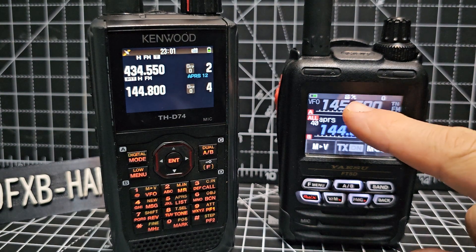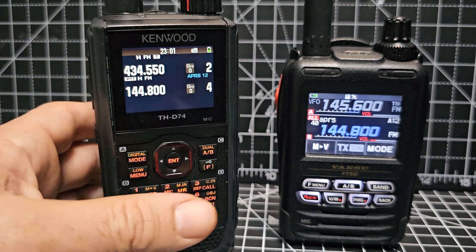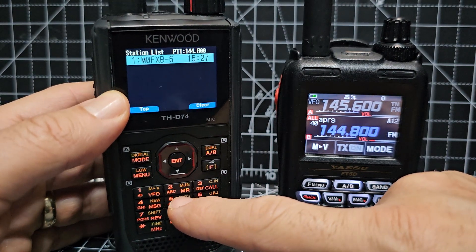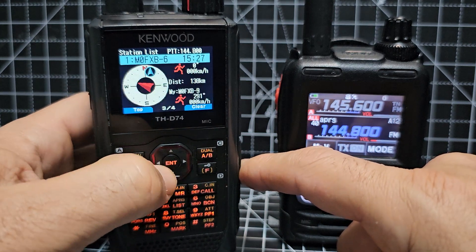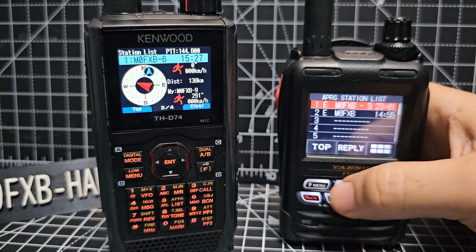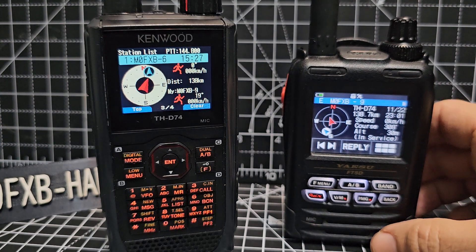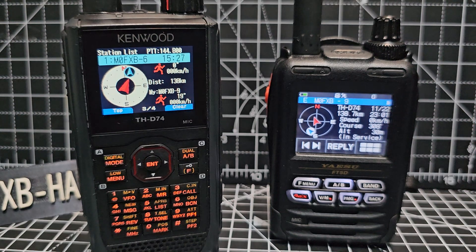GPS lock, GPS lock — excellent radios, thanks for watching my channel, 73. We can look at the list on here as well by going F, 5 — see it says list there. We don't even have to press F, we just press list then enter and scroll. If I was in range of the Digi-Peater — 144.800 in the UK, 144.900 I think in the USA — you would actually show up on APRS.fi as well. Bye for now, 73, all the best.